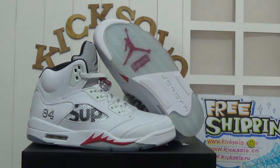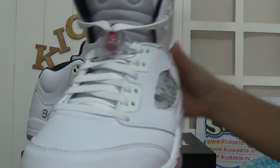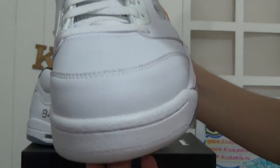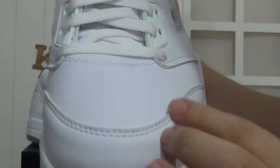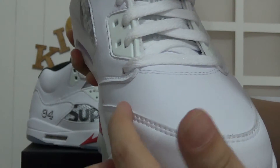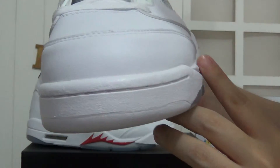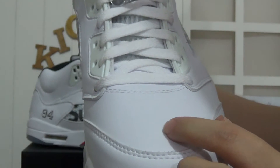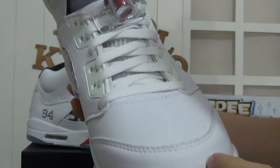Let me show you more details about these shoes. Checking the shoe's toe box firstly. The whole shoe is white color, and the toe box has perfect stitching all around. There's leather here — my fingers move very smoothly and give us a very good feeling.